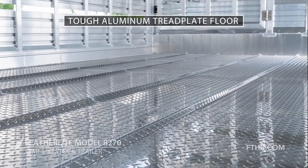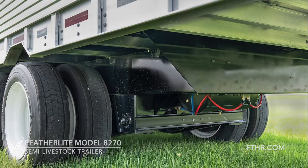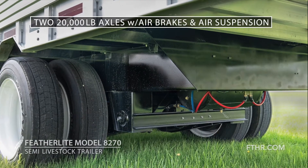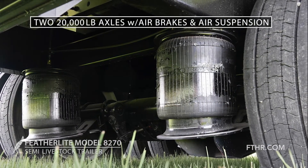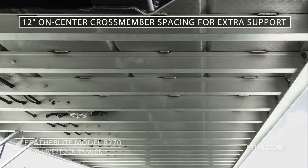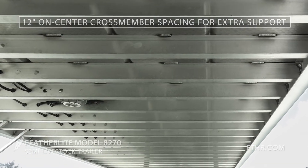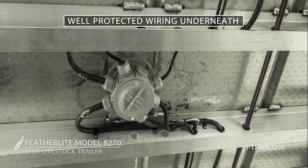The super-tough corrugated aluminum tread plate floor prevents slippage and will never rust out. Underneath the trailer, 20,000-pound axles with air brakes and air suspension provide safe and smooth transport for your livestock. 12-inch on-center cross members provide ample support for your heaviest loads. Wiring is well protected to prevent problems from bad weather and the hazards of the road.